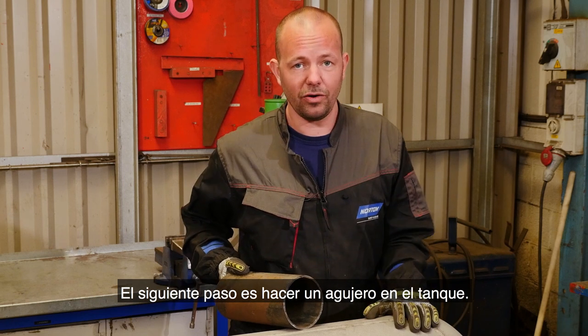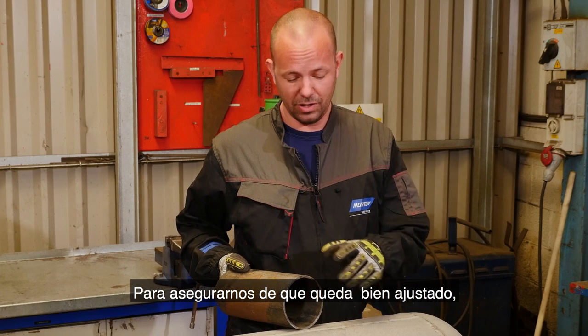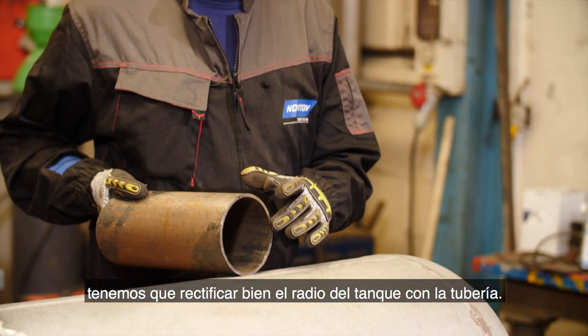So the next step is making an air hole in the bottom of the tank. To make sure we get a nice tight fit, we need to grind the radius of the tank into the pipe.